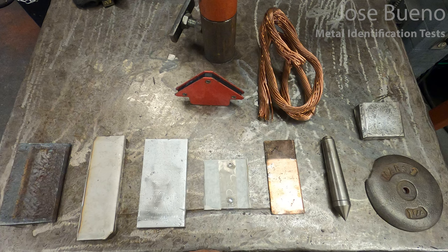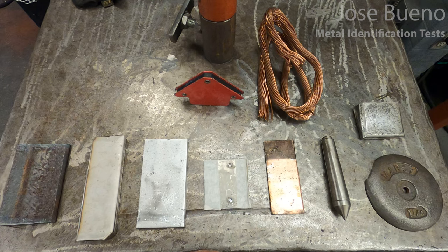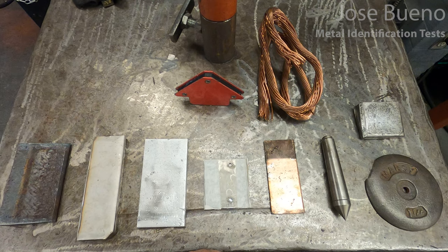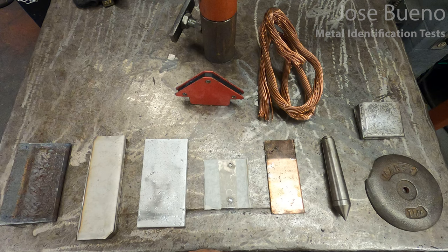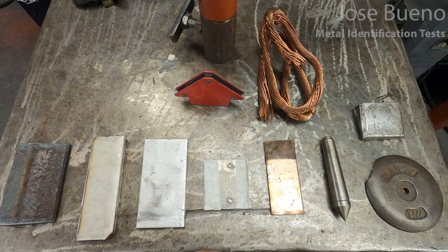Now some employers do label their metals, or at least they label the areas that the material is being kept in, so that way if a worker needs to find a certain metal they can do so by looking at signs, color codes, anything like that. But there are times where labels, codes, and stamps are not visible or they are non-existent. So how do you as the welder or fabricator tell one metal from the next? A welder with a lot of time and experience will have those second nature methods to identify or at least narrow down the selection.